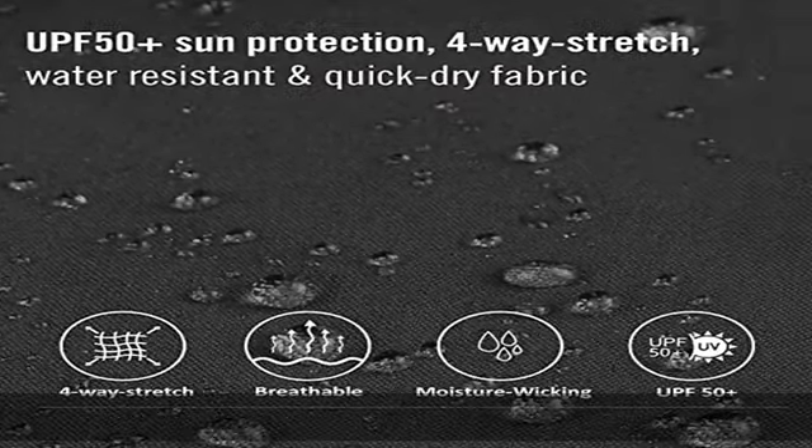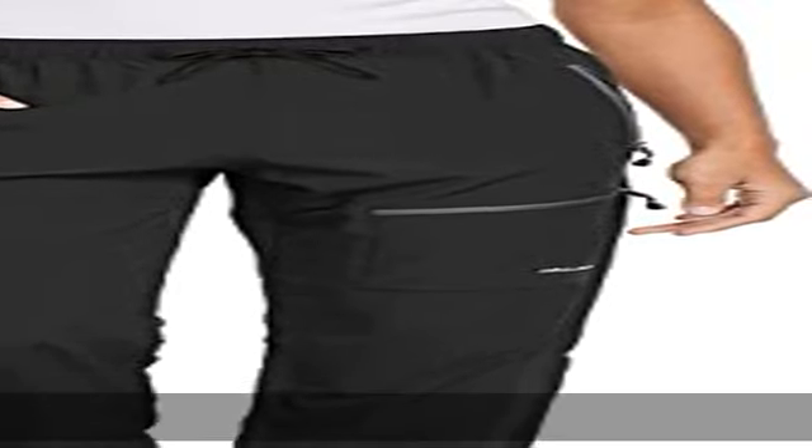which is why our pants offer UPF 50 plus built in to keep you safe from the sun's harmful rays.